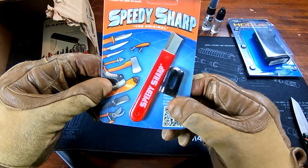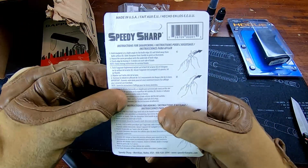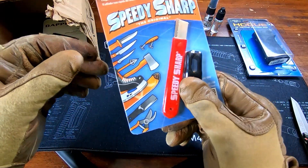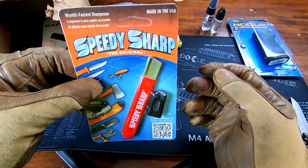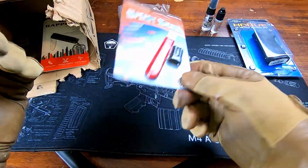Next up we got the Speedy Sharp — it's a sharpener. Pretty self-explanatory, a quick on-the-go sharpener. I looked it up and the cheapest one I found on Amazon was $9.90. This could definitely be useful — I'll use it.